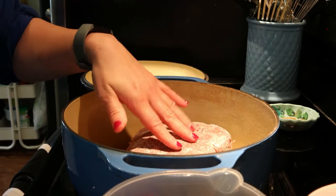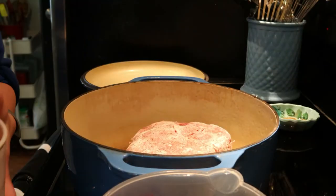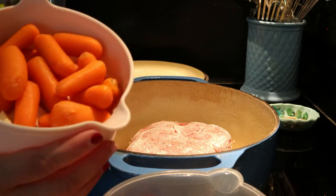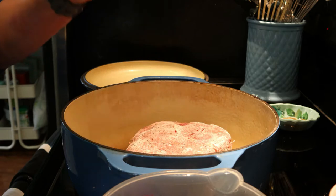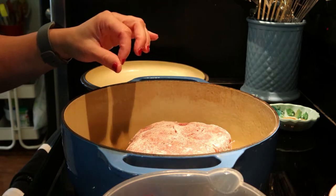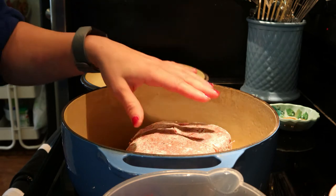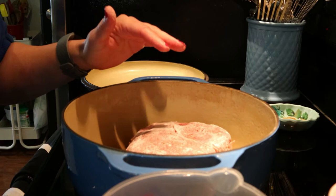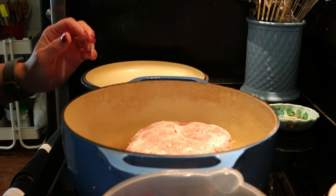I'm going to sear it on both sides and then we're going to add a half cup of hot water and then put in our vegetables. The recipe doesn't call for vegetables but I like parsnips and carrots so I'm adding those. Once this is seared we'll add the vegetables, add the hot water, and then it says to cover tightly and cook for about four hours. You may also need to add more water while it's cooking, so keep that in mind.